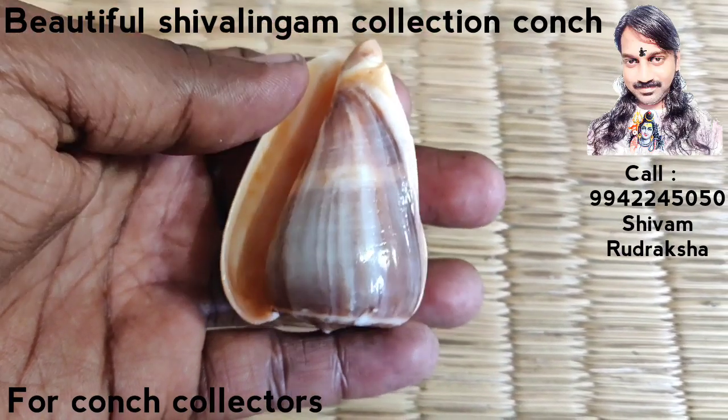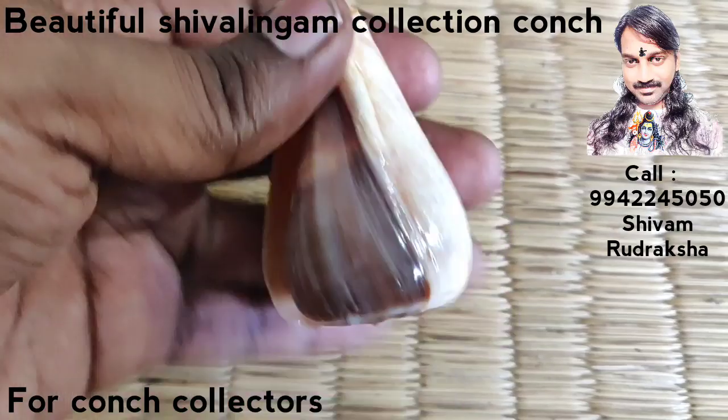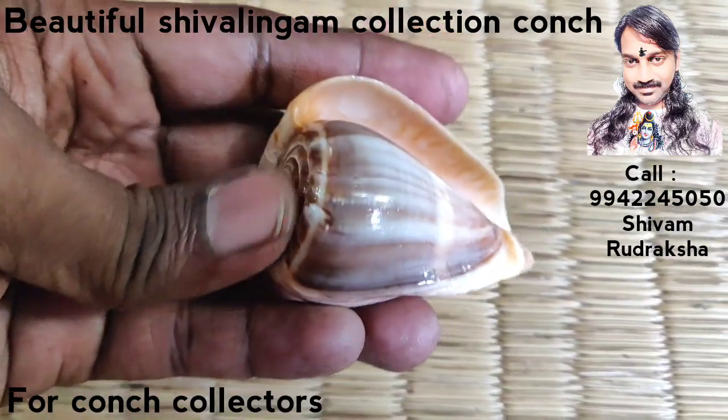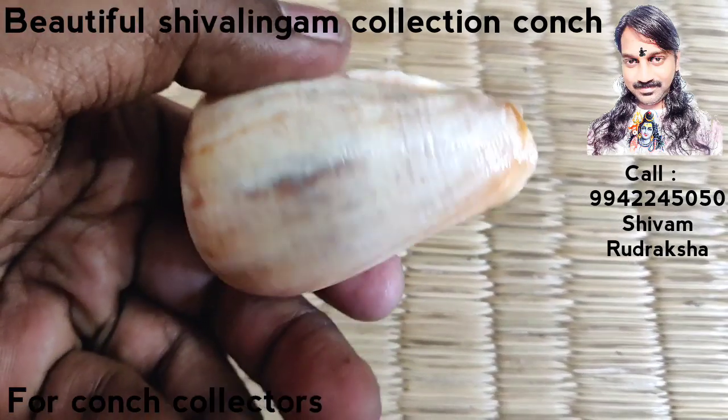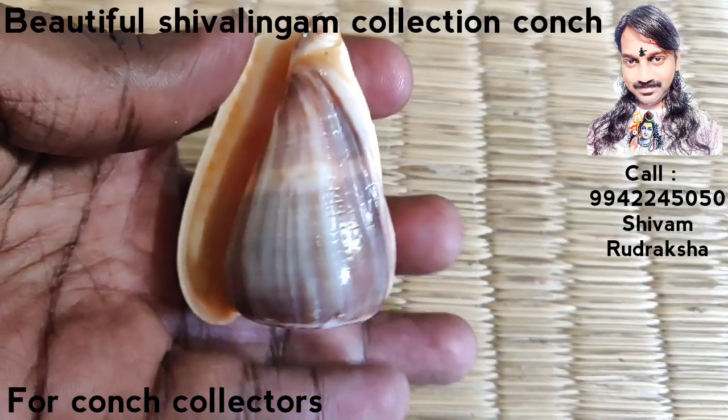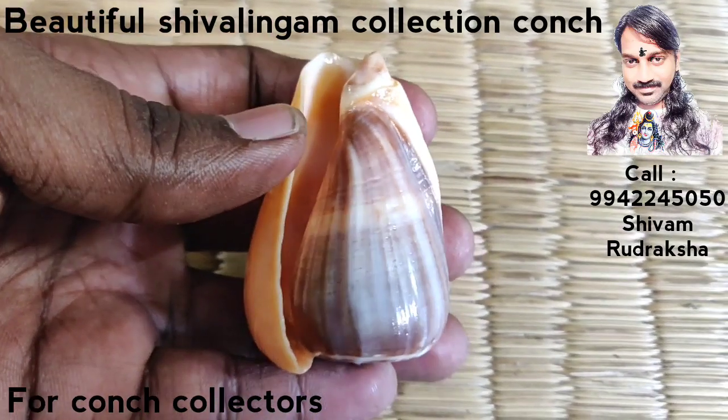Superb collection — Shivalinga coins. By having it, you will be fully protected. Beautiful piece of collection.